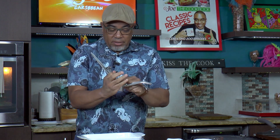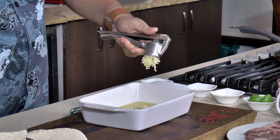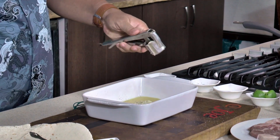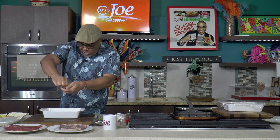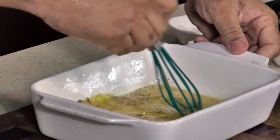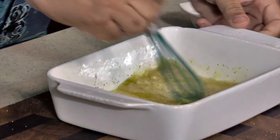A very important ingredient is some garlic. I have my trusty garlic press. If you have to chop it up, make sure you mash and chop fine. More citrus — I want some fresh lime juice in there. And you just want to whisk that together nicely.